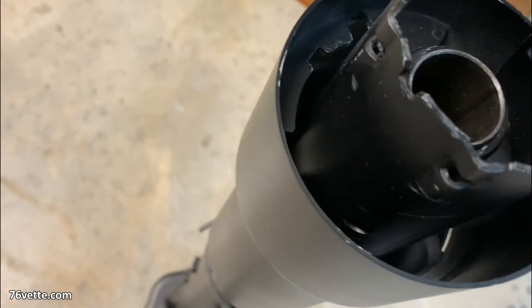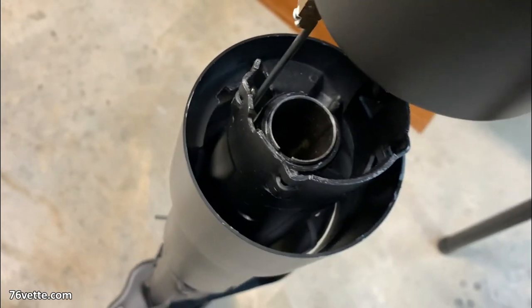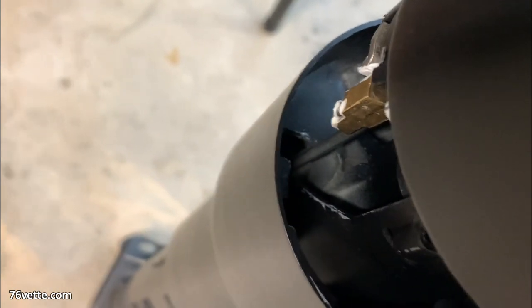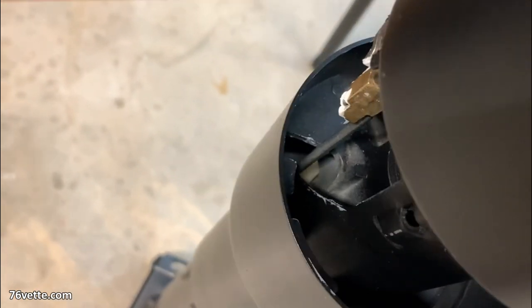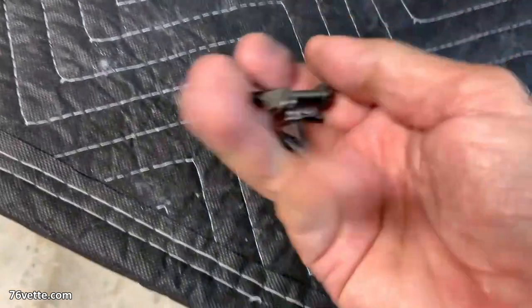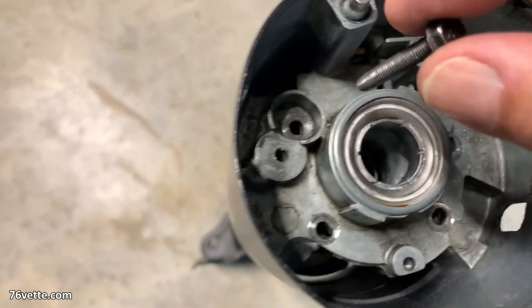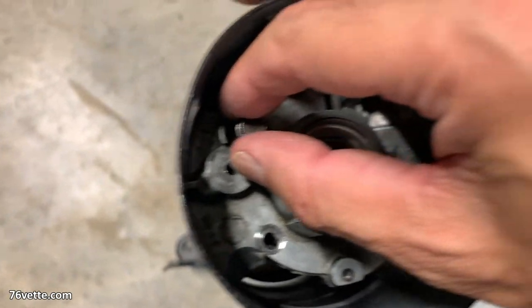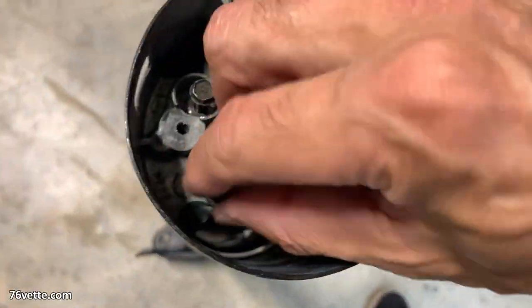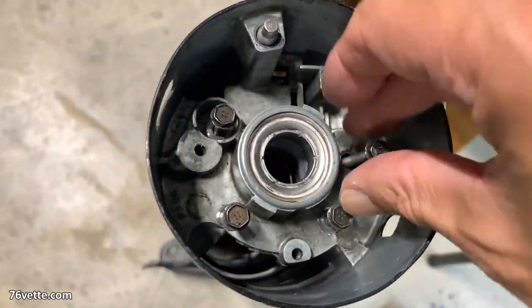Then you rotate the housing so it lines up with a cutout where the lock rack fits to keep it in place. I had this thing apart so many times I really lost count, but if you align it properly it'll just drop into place, and then you have those four small bolts to secure the housing onto the column.